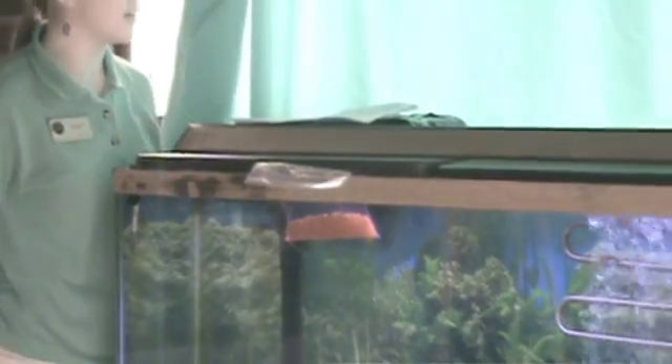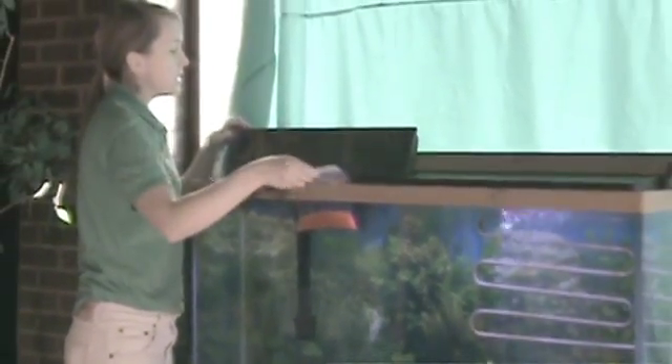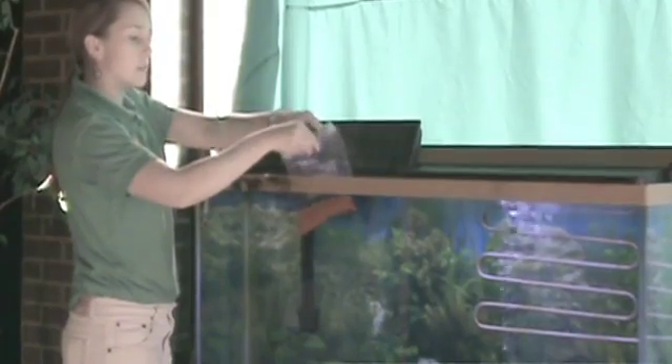Once your eggs are acclimated, slowly release them into the tank and allow them to sink down to the bottom.